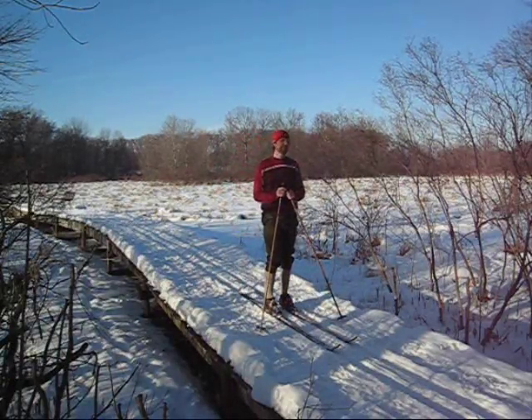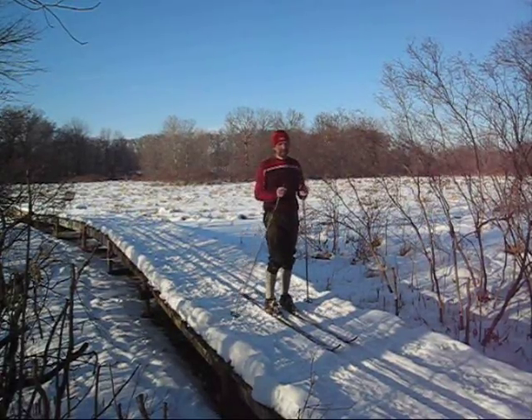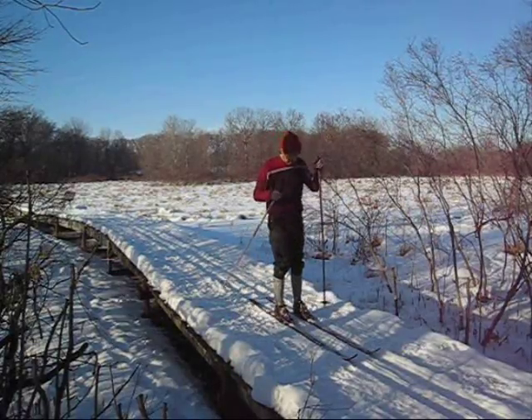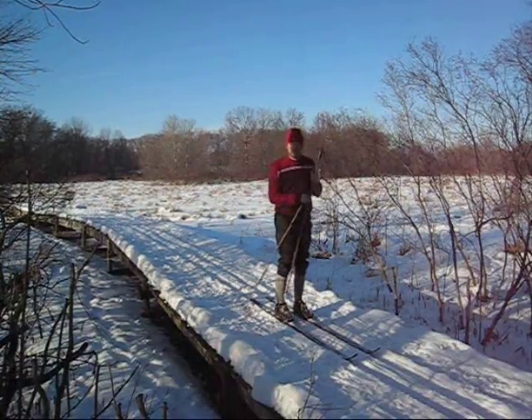Now to show you the uphill, which involves gliding, kicking and gliding, and the steep uphills which use the herringbone — but it all works the same. This thing is simpler than people make it out to be. Just watch.